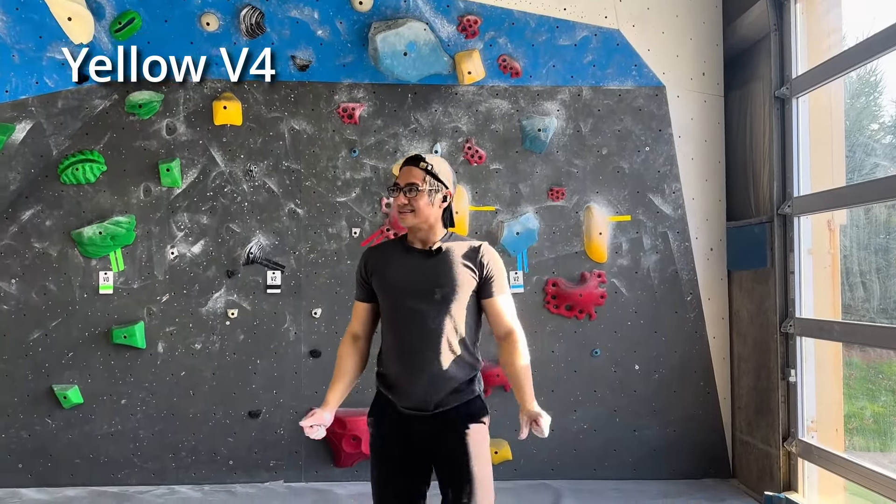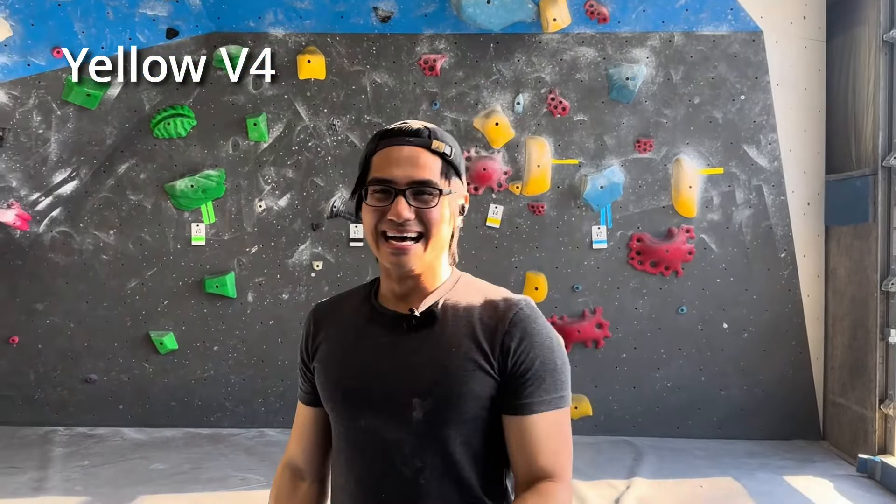I wonder if I'm supposed to two-hand that pinch. It's a really bad pinch. Let me just get up there and try it.